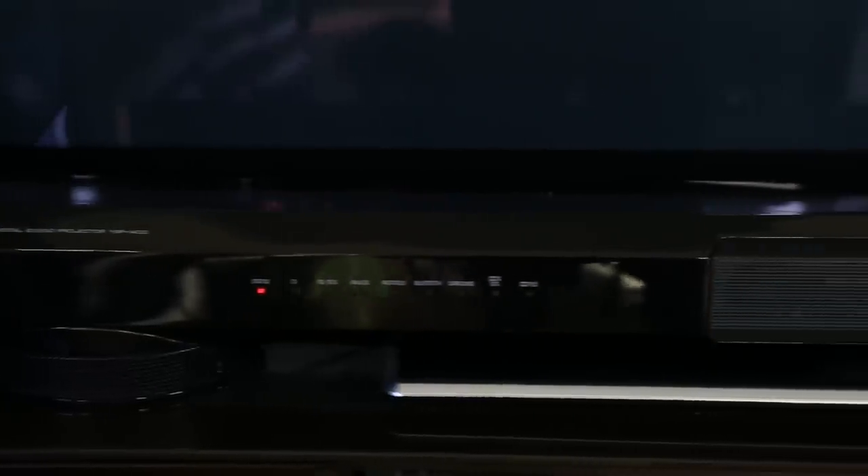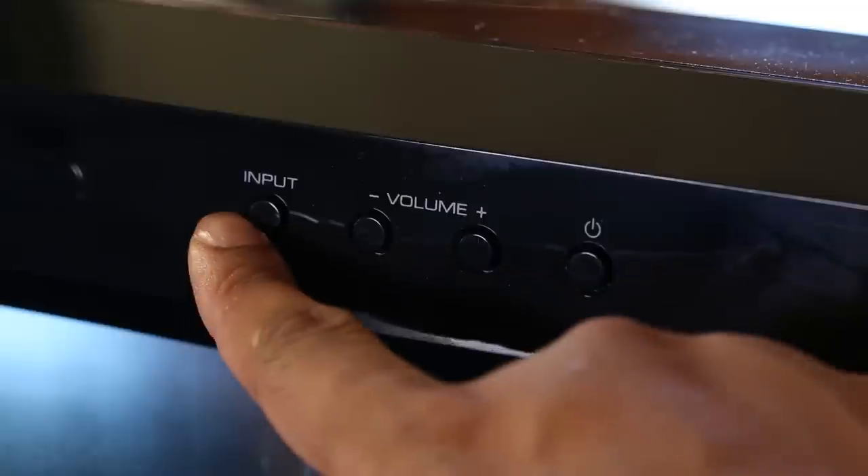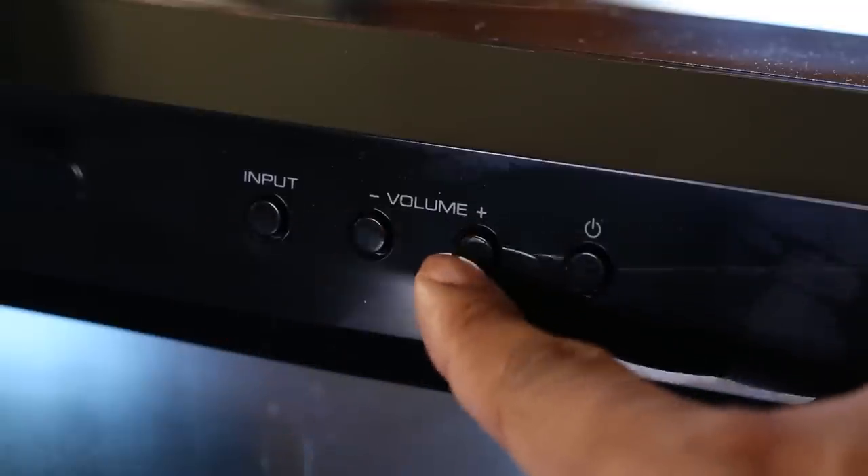The soundbar is sitting right in front of my TV set, so it is blocking my TV remote signal, but it does have a repeater built inside of it, so it will actually send that signal through the soundbar to your TV — you don't have to worry about that with your remote controls.